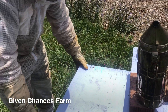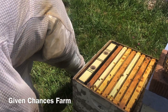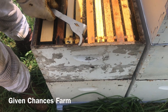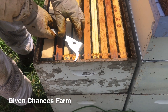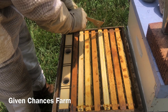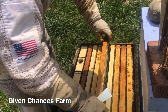This one here, last time we were in it, had eggs all the way through capped brood. The time before that is when we added this top box. I'm not looking to go through every frame anymore unless we don't see what we need to. I'm basically going straight to the center, separating the frames apart, and looking for eggs — that way I know she's still in here laying.